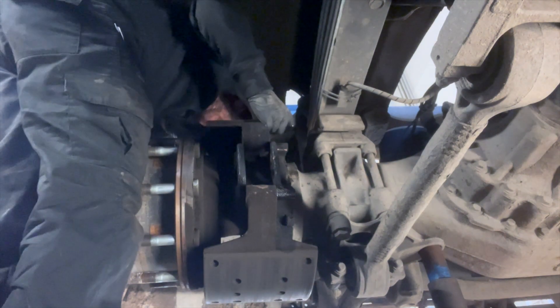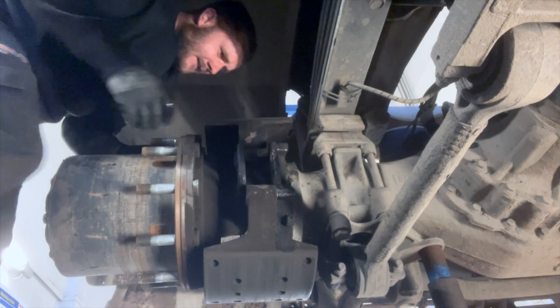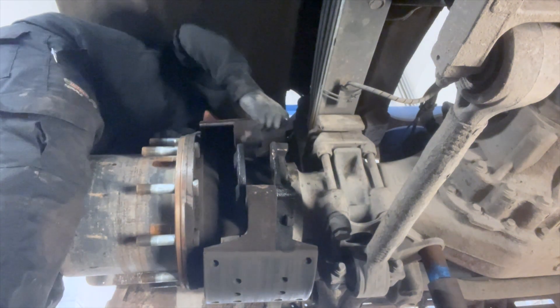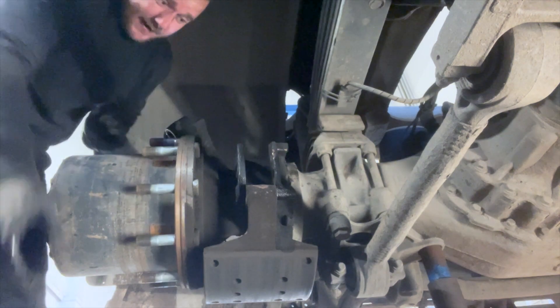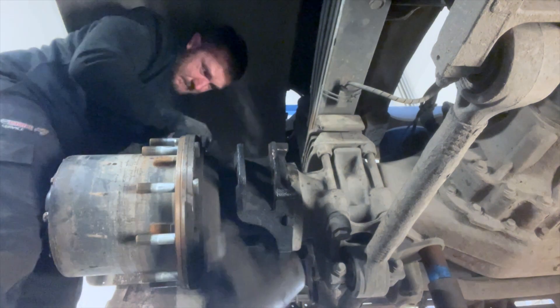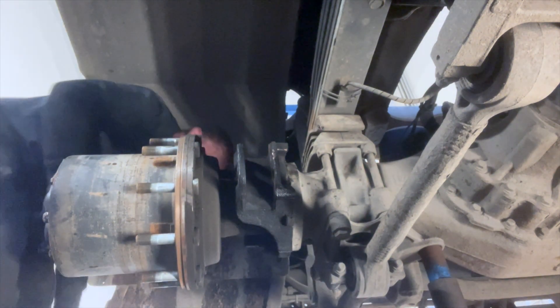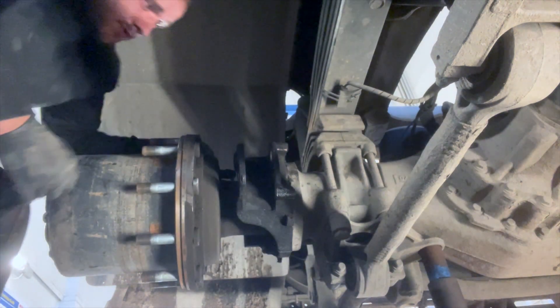There we go — what a little pain in the bum. Sorry if you've got dust. A bit of pain. Now we've got to do the next one as well, so it's all good fun.